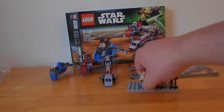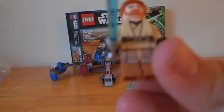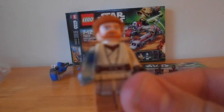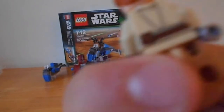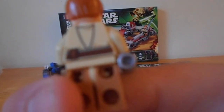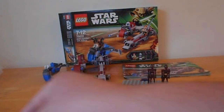Next we have Obi-Wan Kenobi — slightly redesigned. New legs, a bit of a new face, new printing, and new torso. Nothing really on the back, just a little bit of the robes. And he comes with a lightsaber, of course.